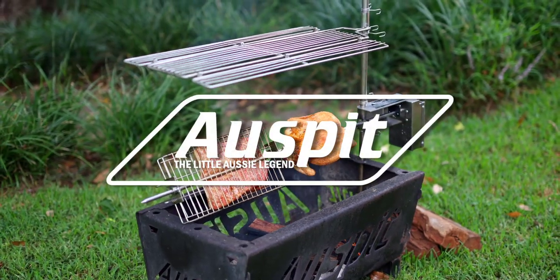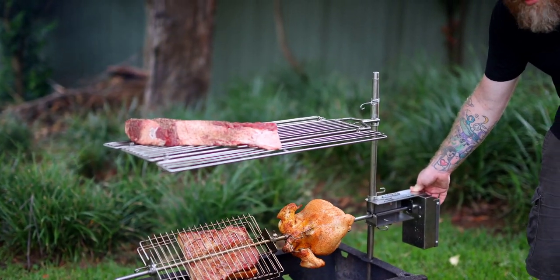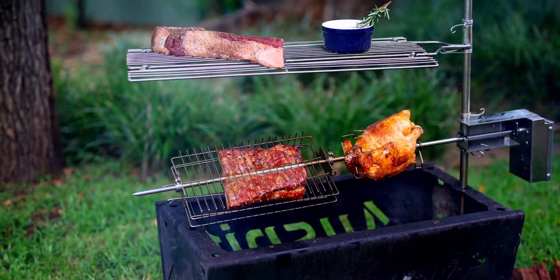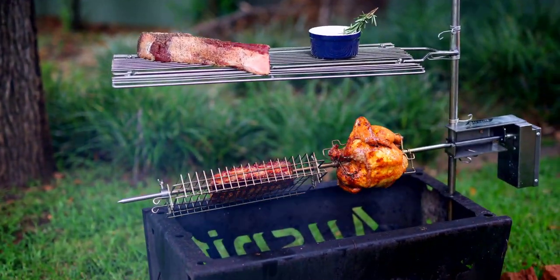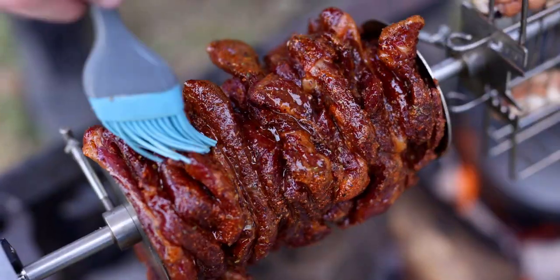But now, thanks to OzSpit, outdoor cooking has never been easier, more delicious or more engaging. The OzSpit original rotisserie is the ultimate solution for hassle-free outdoor cooking. Whether you're camping, fishing or simply enjoying the great outdoors, this spit has got you covered.